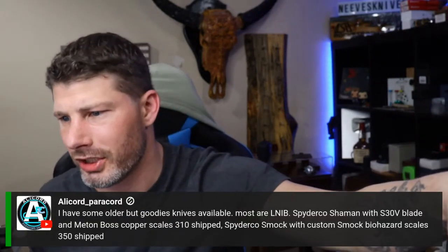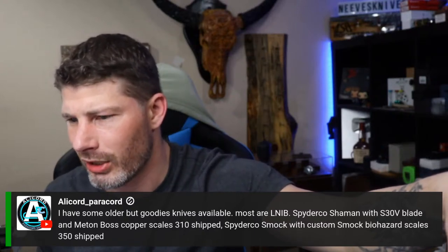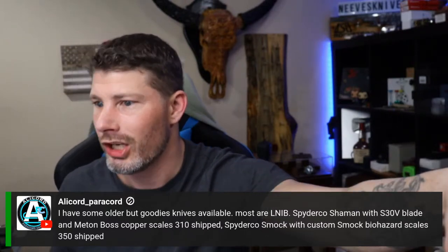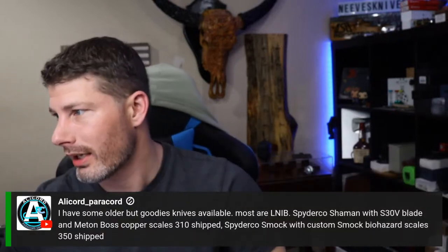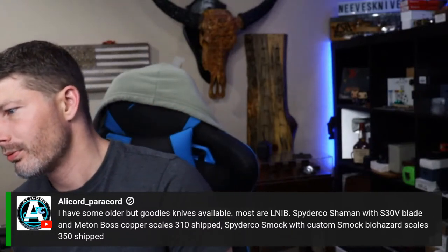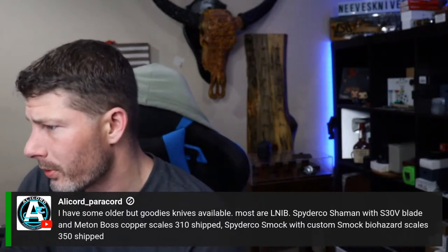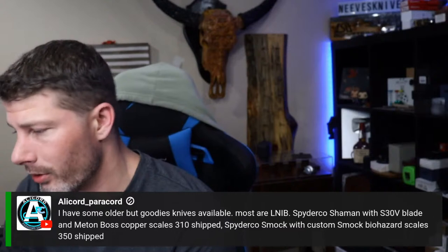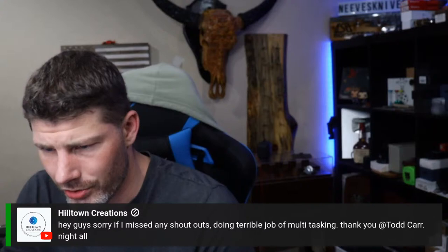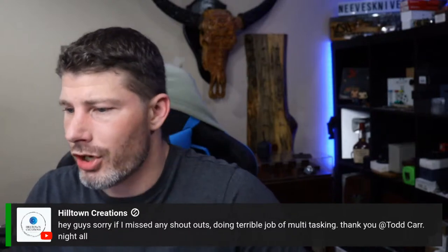Someone has older but great knives available: a Spyderco Shaman with S30V blade and Bos Carpenter scales for $310 shipped, and a Spyderco Smock with custom Biohazard scales for $350 shipped. If interested, check out Alice over on Instagram — just type in the name and you'll find her.